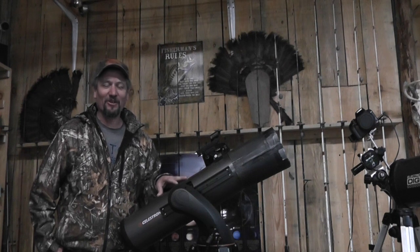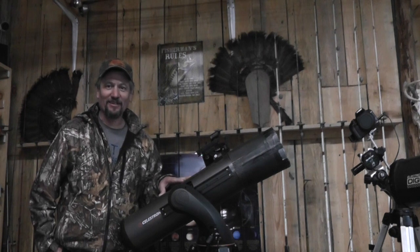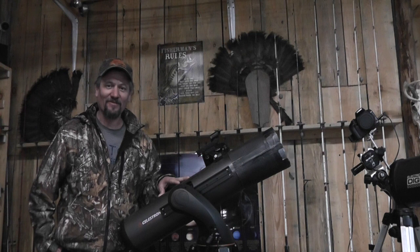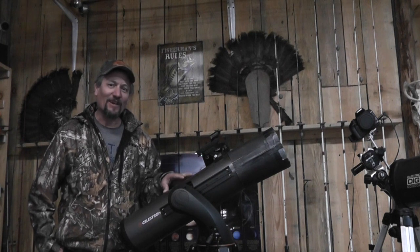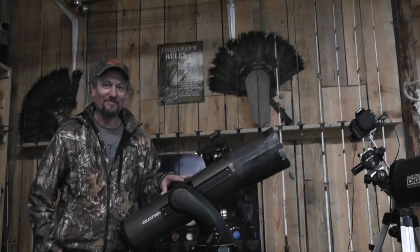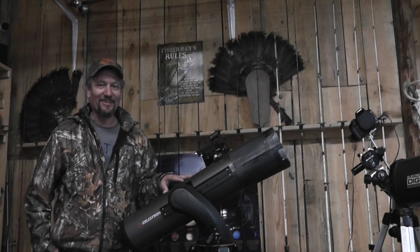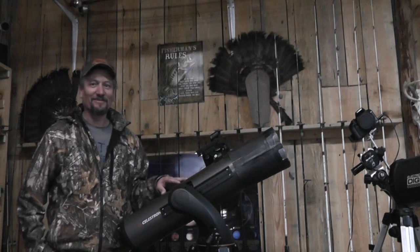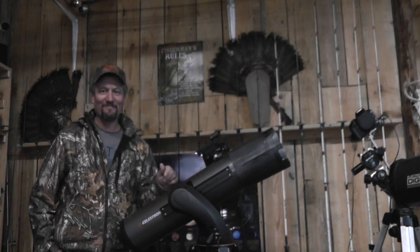I'm sorry about the video quality on the alignment section — I haven't figured out how to get a light out there for good night video yet, but I'll get better at it. Here's the final image, and you've got to love this telescope. For it to operate in single-digit temperatures — well, low teens — it was crazy. It did great. Love this telescope. Until next time, I'm out.